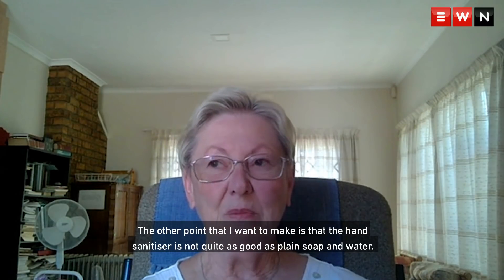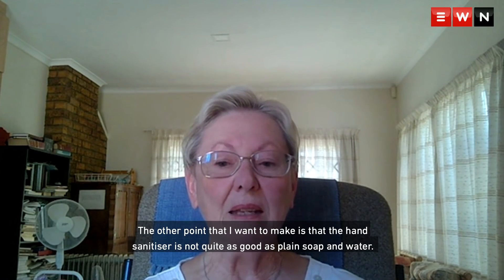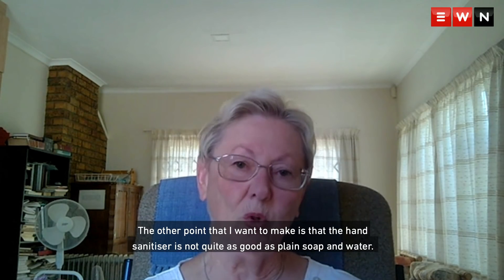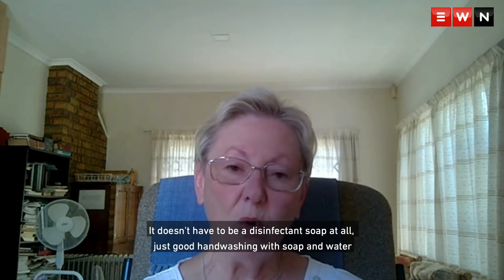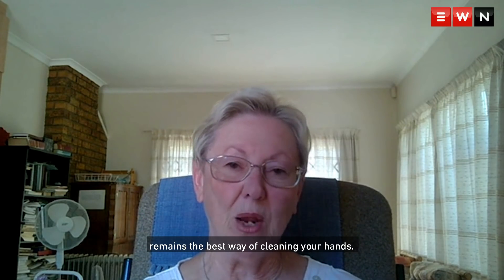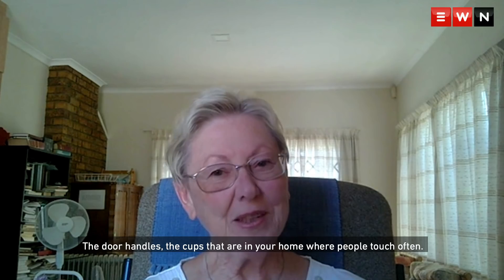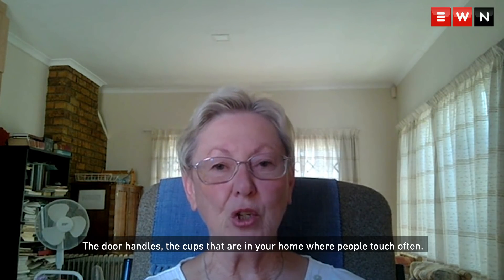The hand sanitizer is not quite as good as plain soap and water. It doesn't have to be disinfectant soap at all — just good hand washing with soap and water remains the best way of cleaning your hands. But also remember to clean the door handle of the fridge, the door handles, and the taps in your home where people touch often.